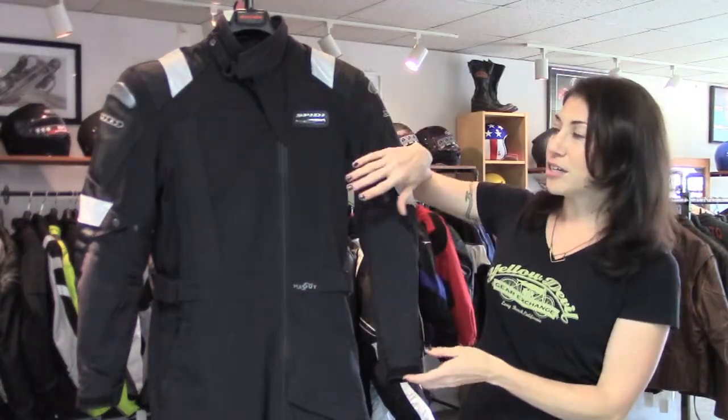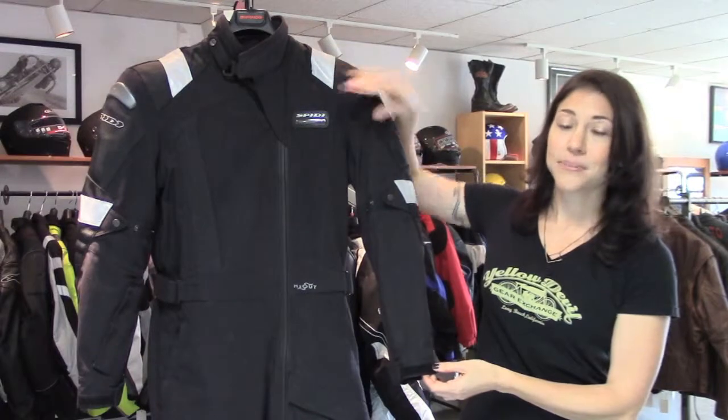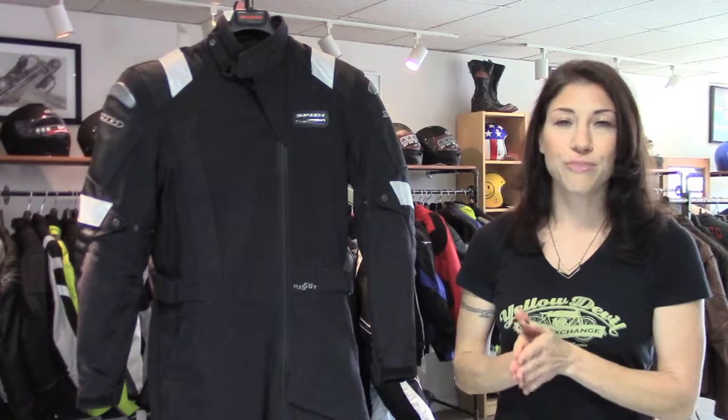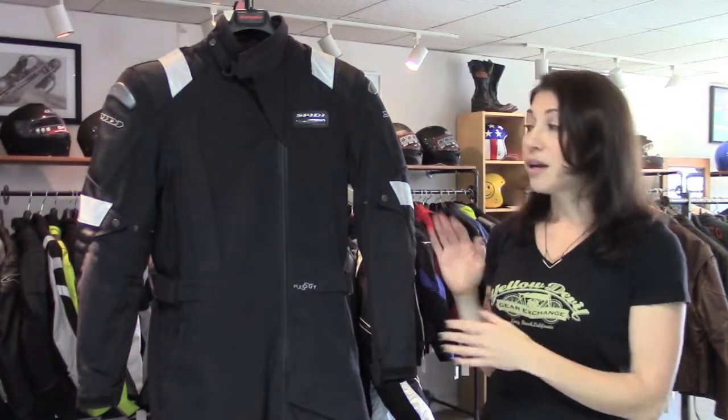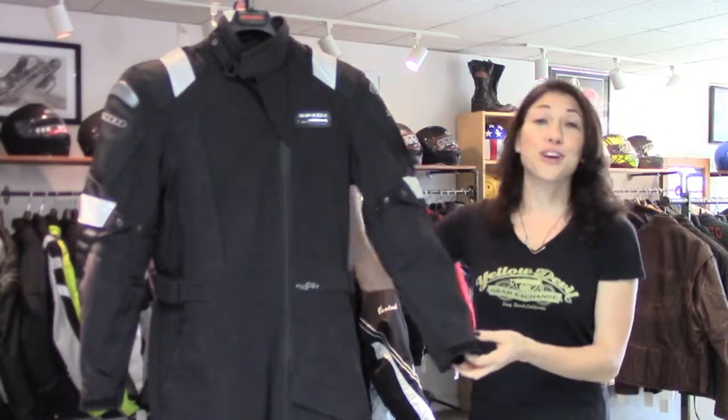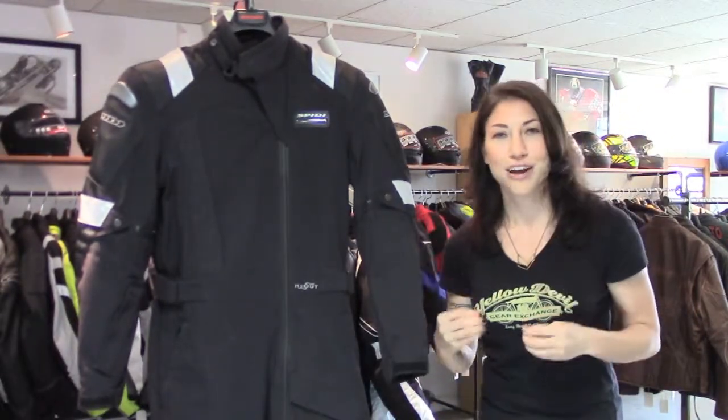It has a three-layer system. You've got an outer shell made of abrasion-resistant nylon. Inside that, the H2-Out waterproof breathable membrane, and then a third windproof membrane. These aren't separate layers — they're all integrated into the one suit. There's also added breathability with zippered vents underneath the arms and across the upper back, so that's going to help draw more air through.